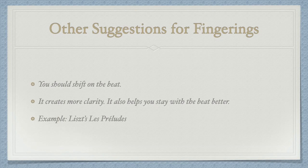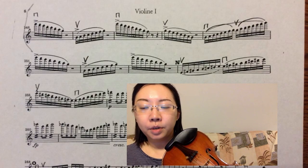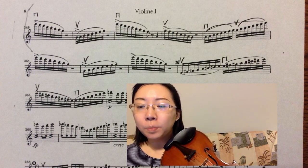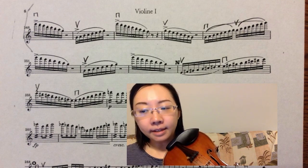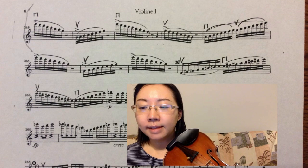There are a few other suggestions about how to find the right fingerings. The first one is that you should try to shift on the beat — it creates great clarity and also helps you stay with the beat. Here is an example from Liszt's Prelude. There are so many high notes flying around. Don't be scared. Look at measure one and analyze if you can play all the notes on one position. The answer is yes.